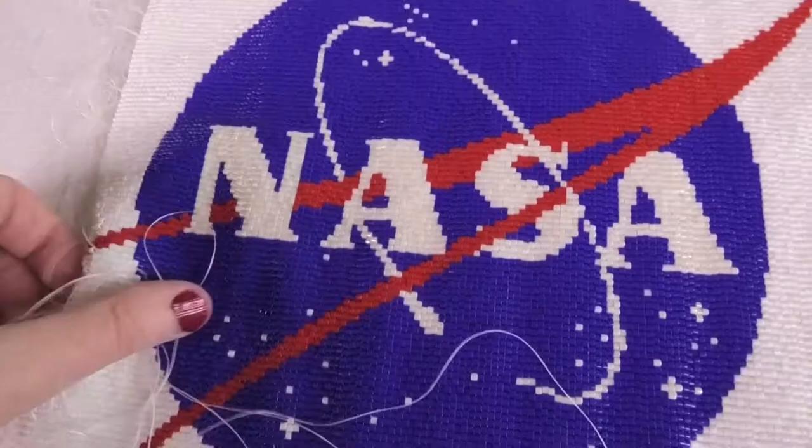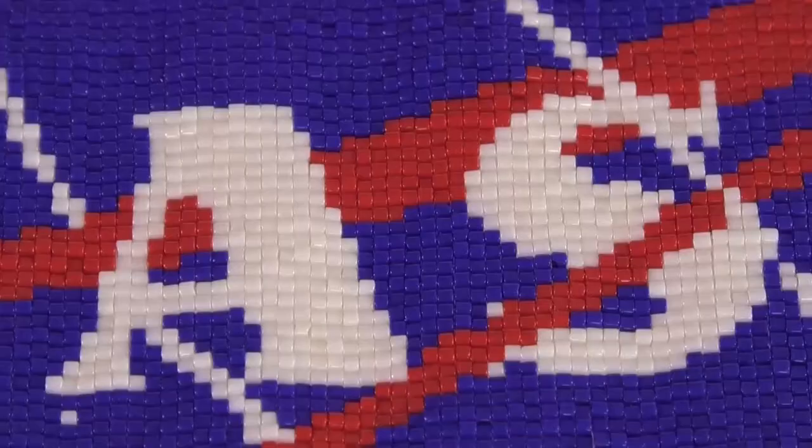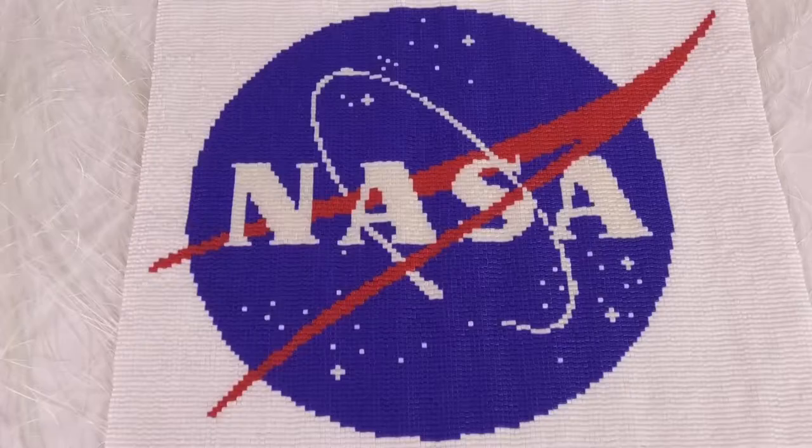It's been 50 years since the launch of Apollo 11 to the moon. I've always been in awe of and inspired by those trips to space by those pioneers. Today, we pioneer new things in art.